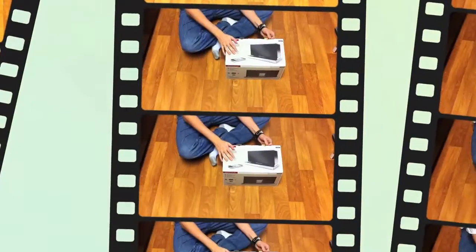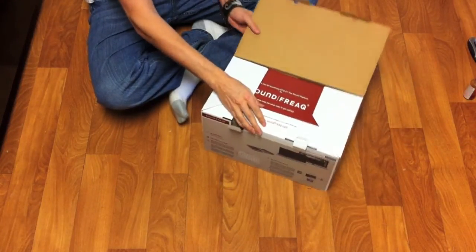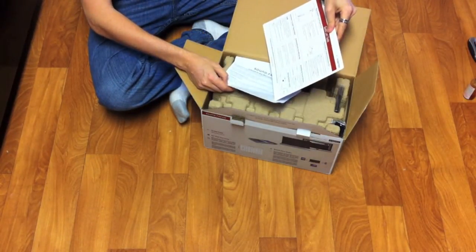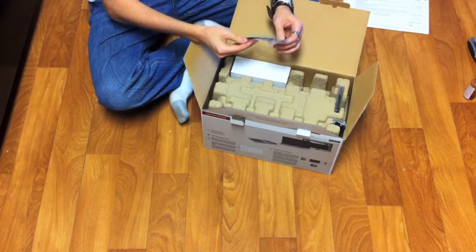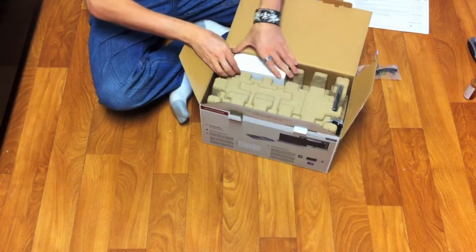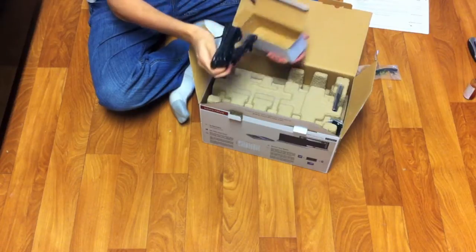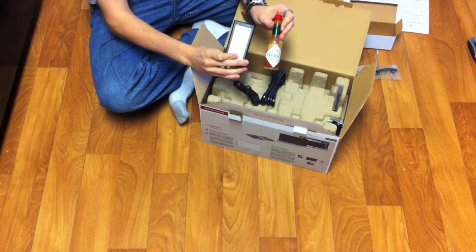Now we have the Sound Freak unit with the really obnoxious name — I don't know who's doing their marketing, but 'Sound Freak Series One' would've been much better than 'SFQ-whatever.' As you can see, I'm pulling out an antenna, because this unit does FM radio — a nice feature to have. But yet again, another power brick. The biggest bait and switch ever.